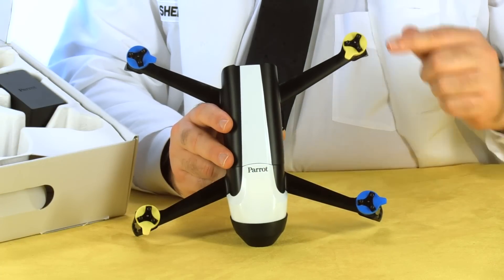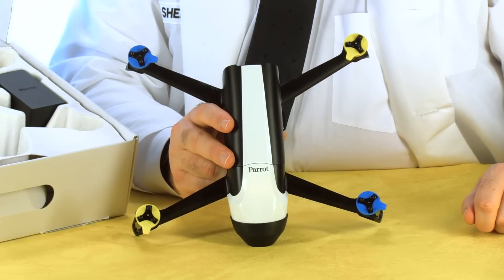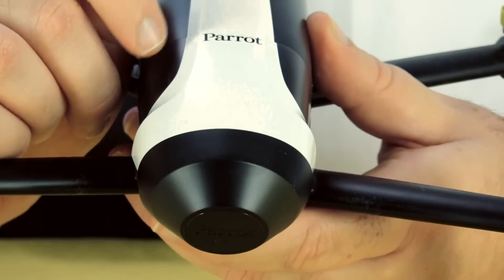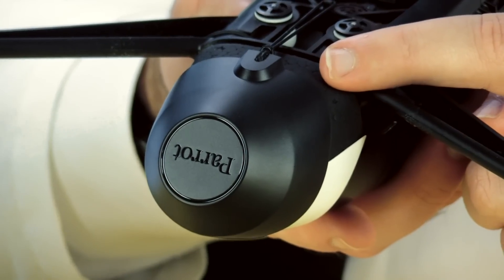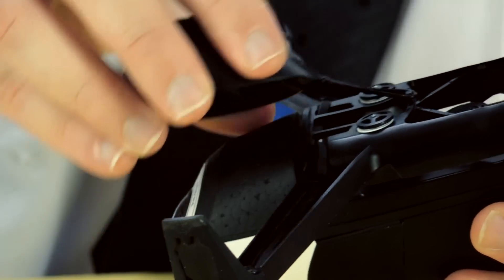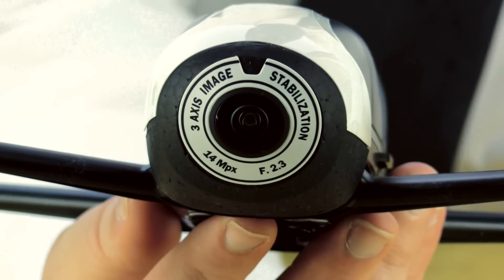On top of the motors we have these yellow and blue rubber covers — I bet these correspond to the direction the motors turn and therefore which propellers you mount on them. The camera housing is a thin plastic shell which is flexible, and underneath it's made of styrofoam. Here's the lens cover, which is held in place by a rubber band.